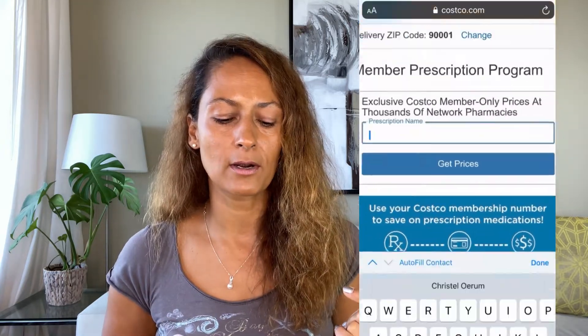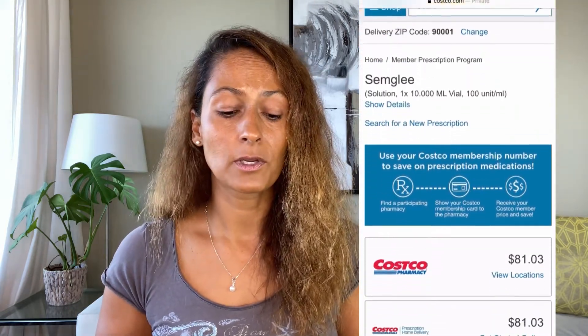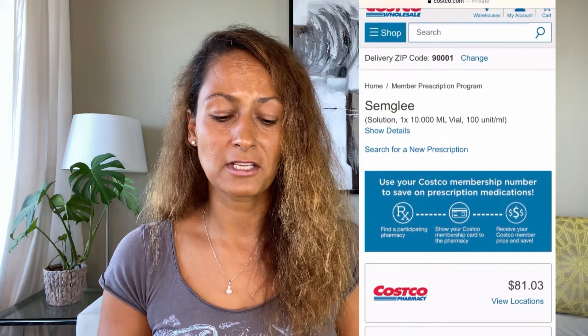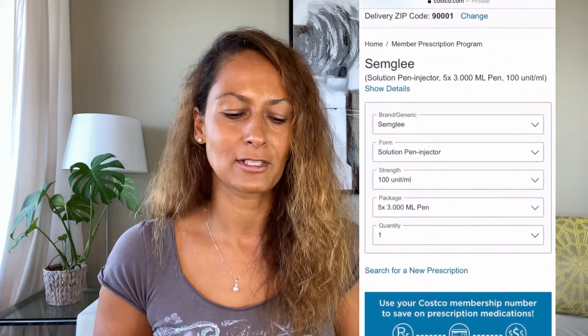Remember, these are list prices — if you have insurance, those are most likely not the prices you'll be paying. I went to Costco's pharmacy website to look up the prices. You can type in Simgly and look up the price. Scrolling through the results, the vial price comes in around that range, and for the pen it's around $100 to $120 — much more affordable than many other insulin options. For comparison, Lantus SoloStar pens show up at $467, a completely different price point.